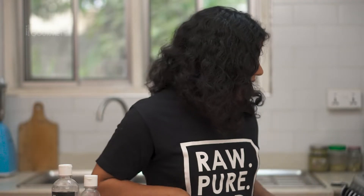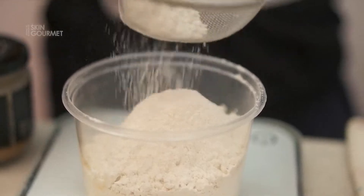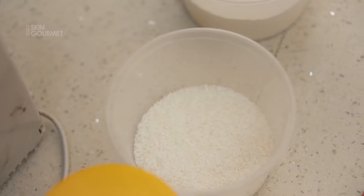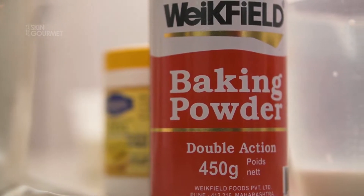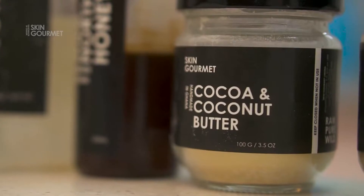Let's start by getting our dry ingredients together: one and a quarter cups of flour, a quarter cup of desiccated coconut, and a teaspoon each of baking powder and baking soda. Give it a nice whisk and then let's get our wet ingredients.